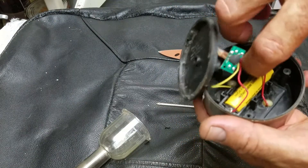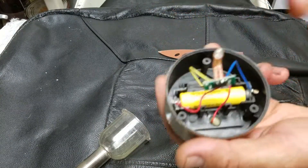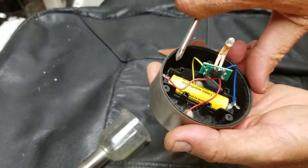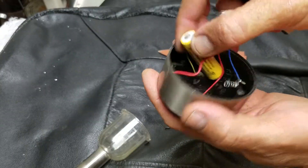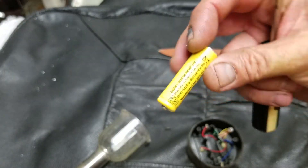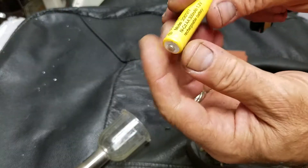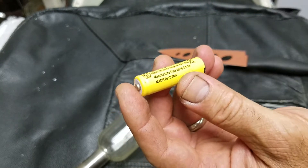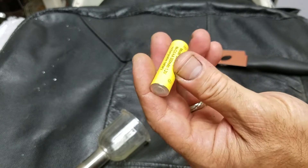There's a battery! Let's see what the problem is now. Let's take out the battery. Okay, here it is — this is the battery. Maybe the battery is not good, maybe I have to change it. It's a rechargeable battery.